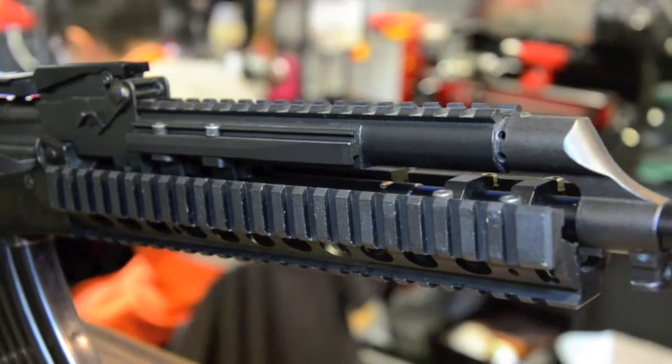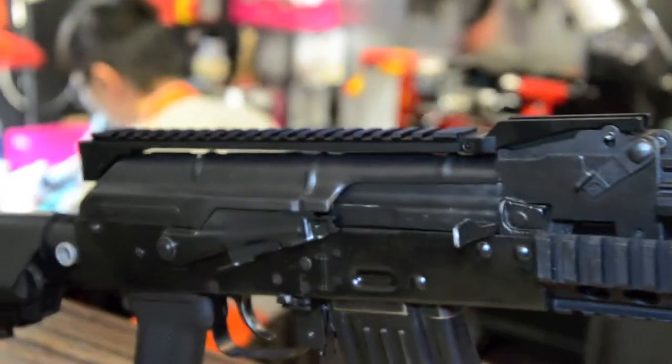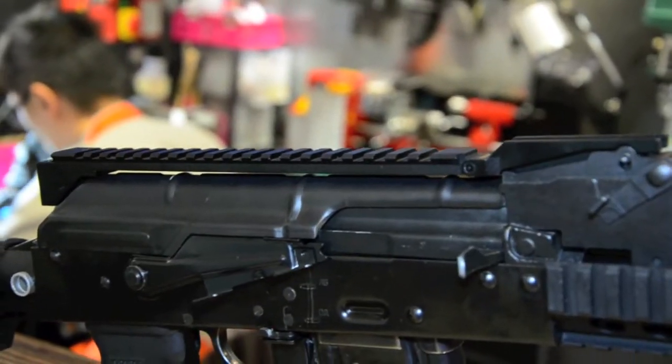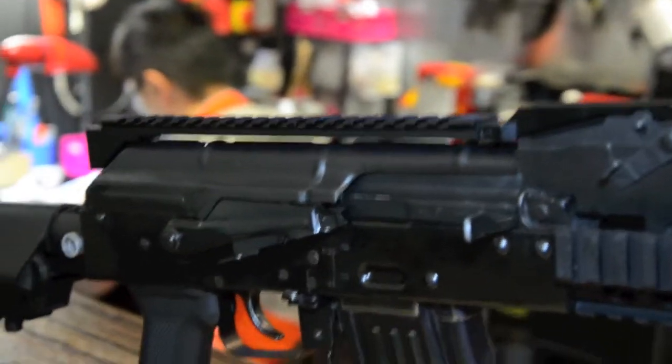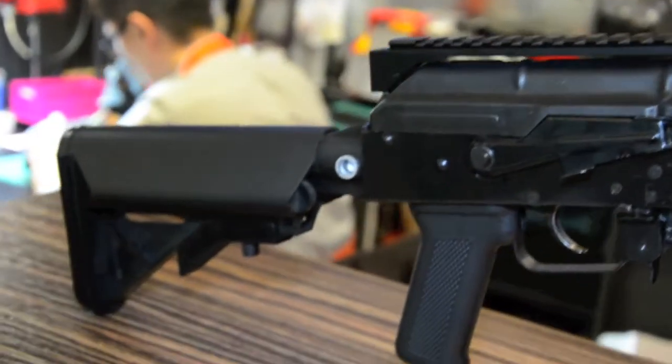This gun will come with the Hephaestus R8S system and their brand new port. The top rail is made of aluminum. Of course, the tactical selector and the M4 stock.